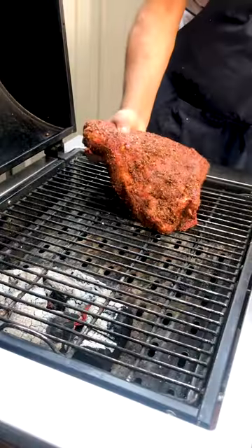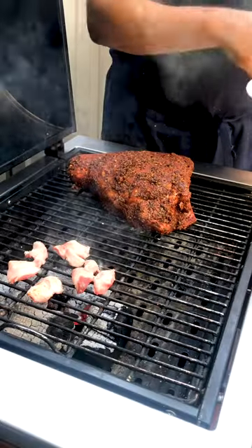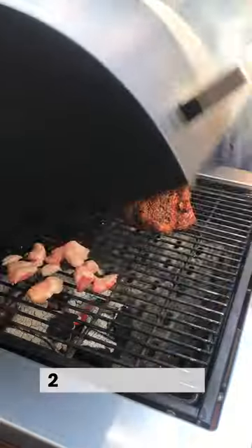We are ready for the grill. As this fat renders onto the coals, you see that? That's going to create smoke. Two hours is what this will need.